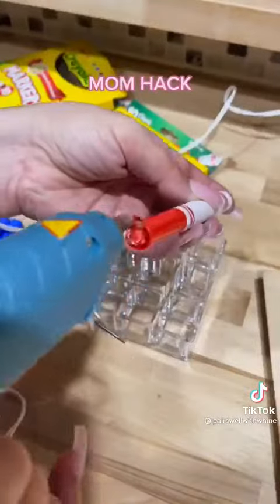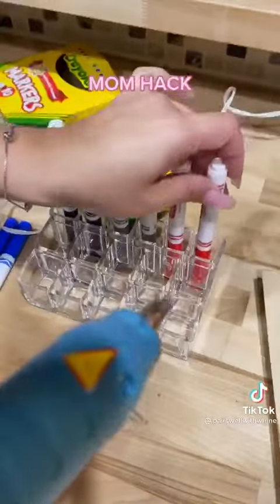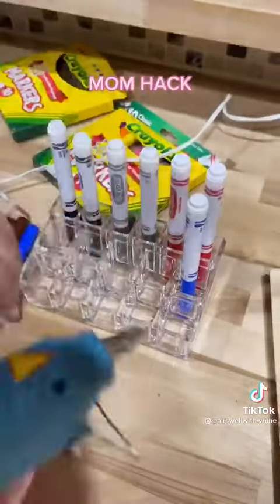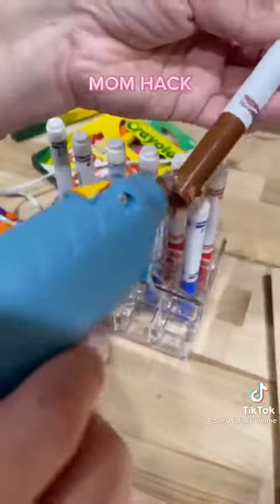So I went over to TJ Maxx and I got myself a lipstick holder that was $4.99. And I glued all of the tops into each of the holes. So now he can only lose the marker. And you know what? He never loses the marker — he always loses the tops.